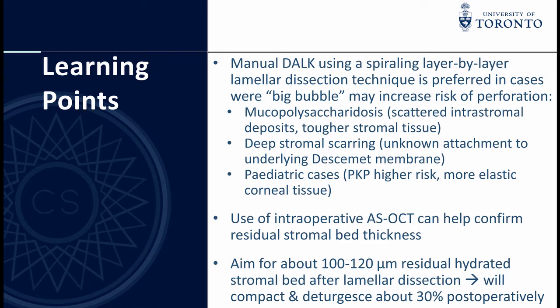In some cases with deep stromal scarring or deposits, as well as generally in pediatric patients, a big bubble technique may increase risk for perforation due to poor visualization, adherent posterior stromal bands, and difficulty injecting the air bubble in the pre-Descemet's plane. Intraoperative anterior segment OCT is useful to confirm the residual stromal bed thickness, with an ideal target of less than 120 microns. This should further compact about 30% postoperatively.